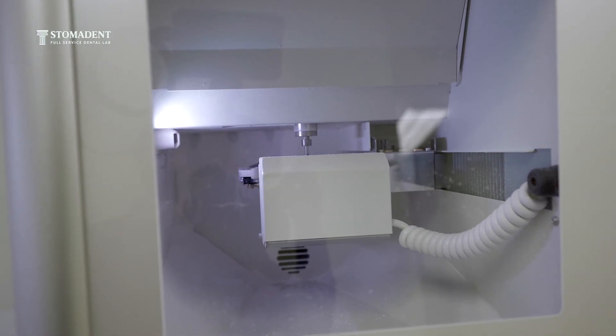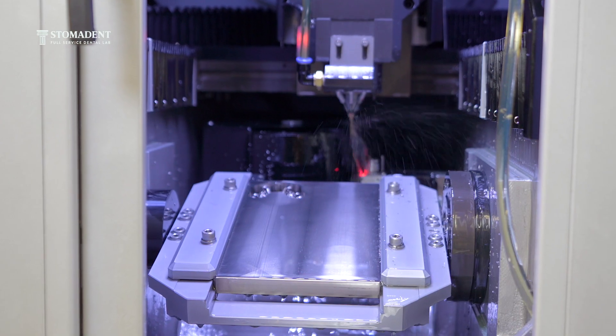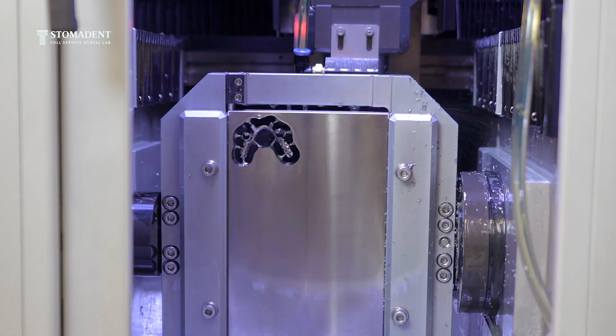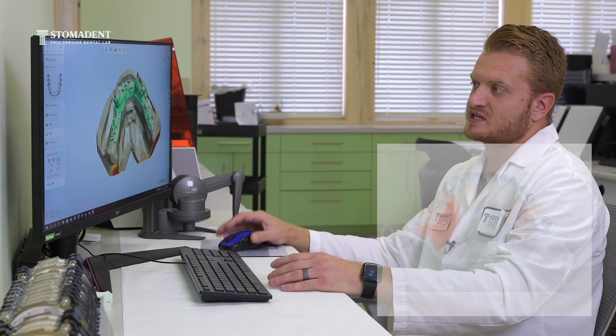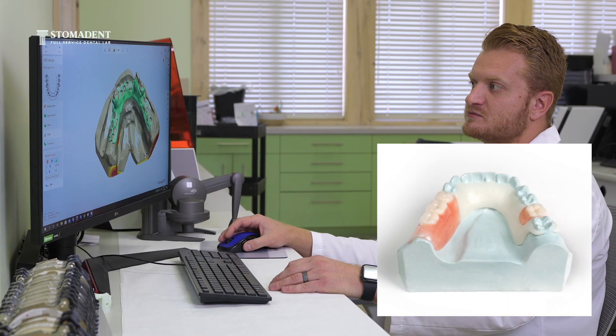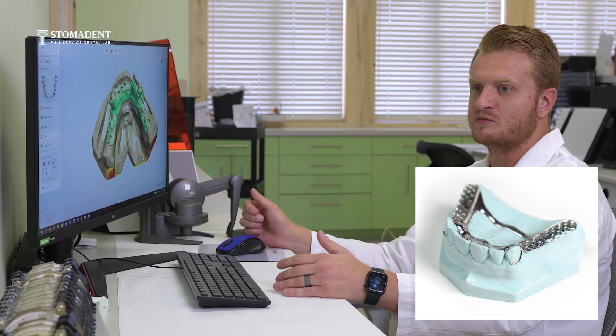Whether we are 3D printing our wyronium frames and then casting them here, or we are designing our acetal frames and our titanium frames and milling them — also in-house.